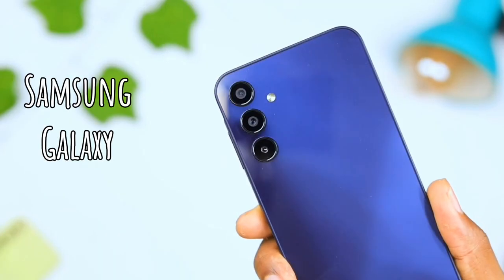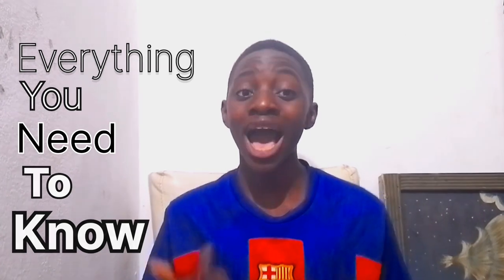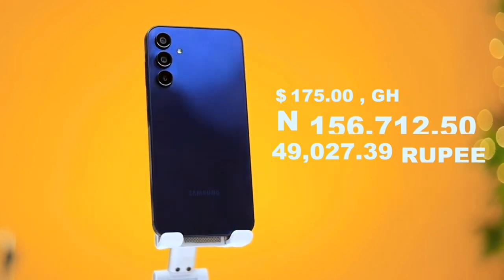This is the Samsung Galaxy A05. I believe this is one of the cheapest 5G phones you can buy, and in this video I'm going to be telling you everything you need to know about this phone. You get this phone for about 156,712 Naira or 172 dollars. This phone falls into the affordable price category, but there are some sacrifices Samsung had to make.